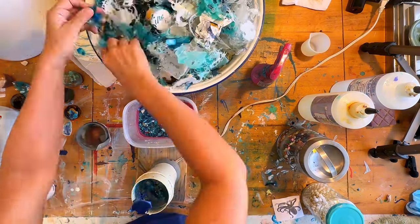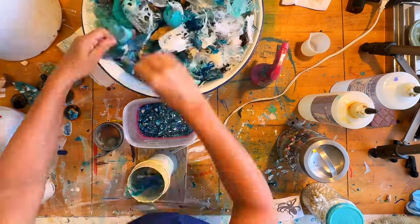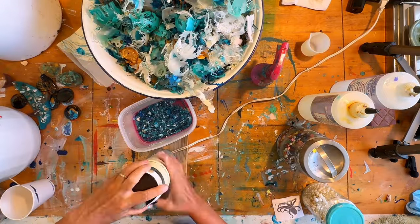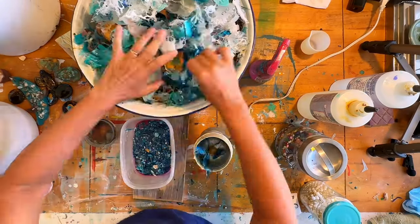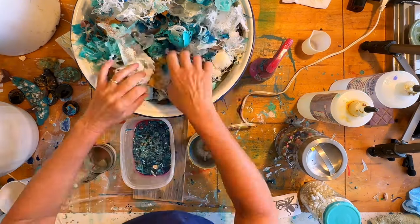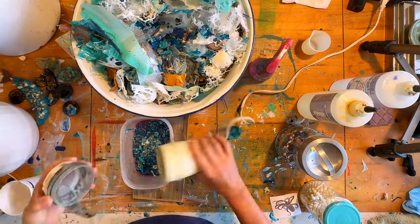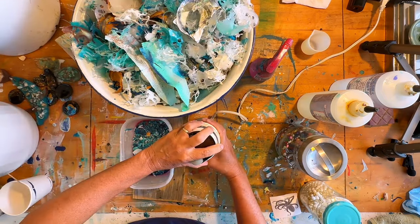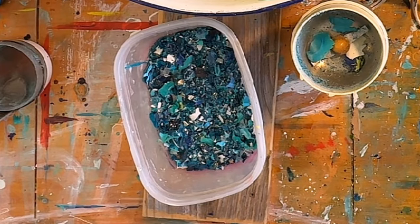I am working in a well-ventilated space because you don't want to breathe in those little resin dust particles. I've got the windows open, my door open, and my fan going. I'm just picking through my resin scraps, picking out the colors that I want, and then grinding it up until I have enough in my little bowl.